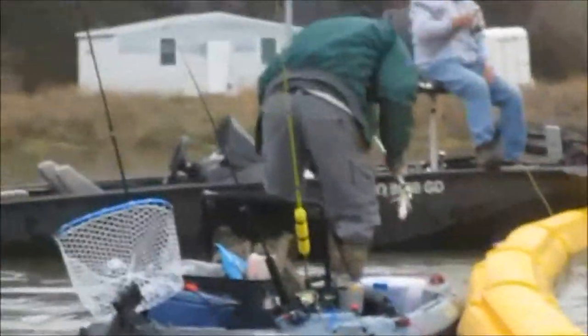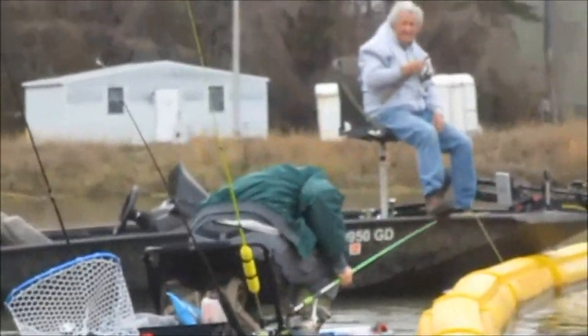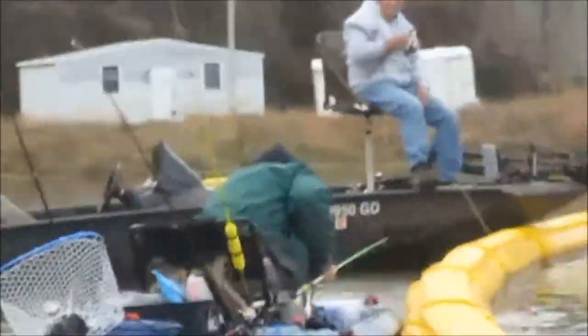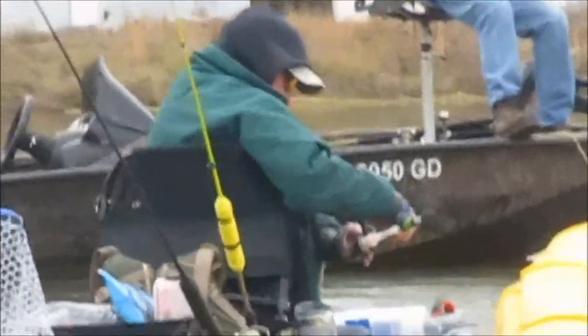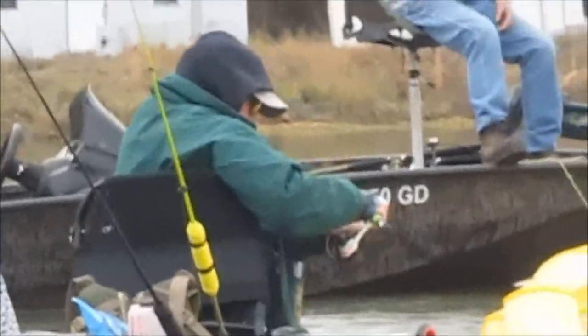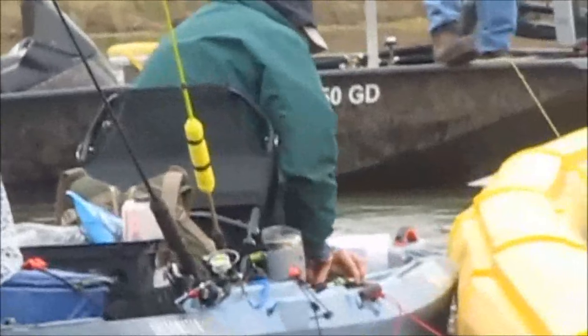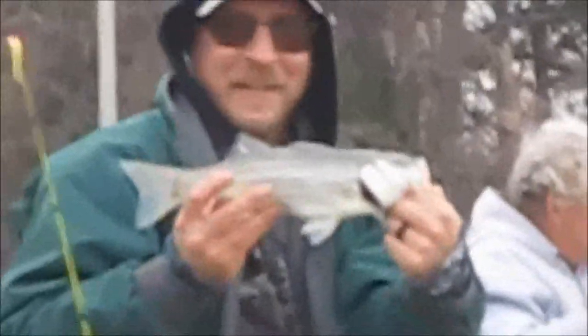All right, guys — Virgil with his second striper on the whopper plopper again.